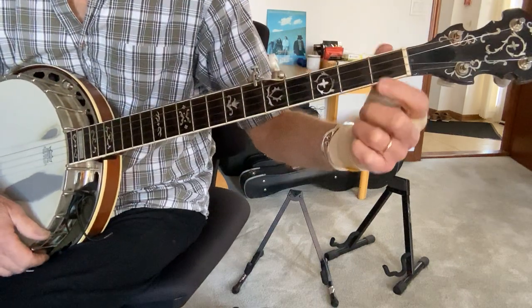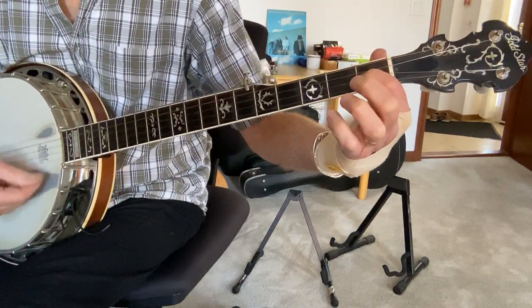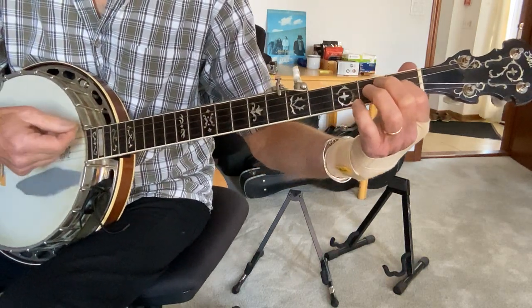What you're going to do is keep this pointer finger on that B string at the first fret — that creates what they call a modal sound.